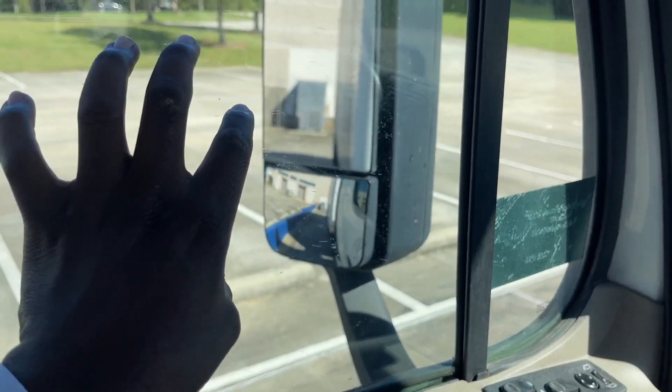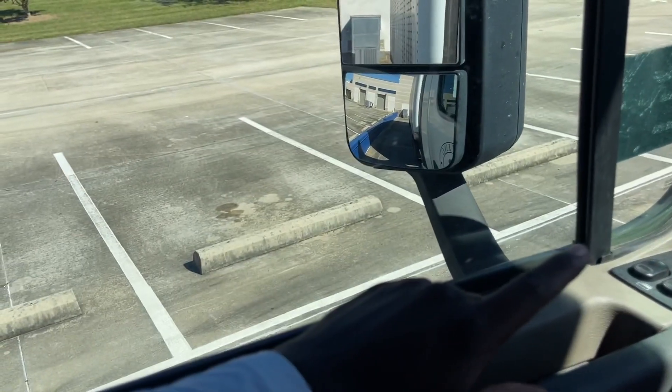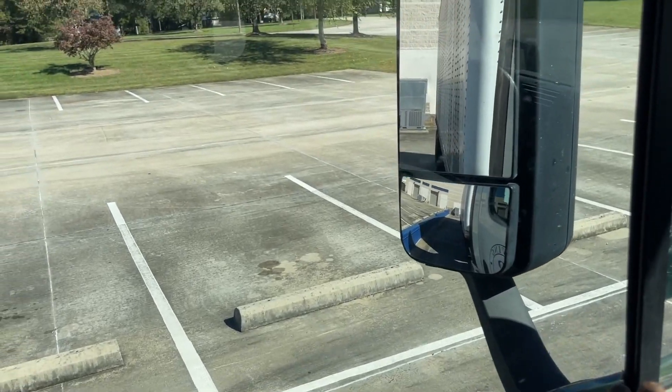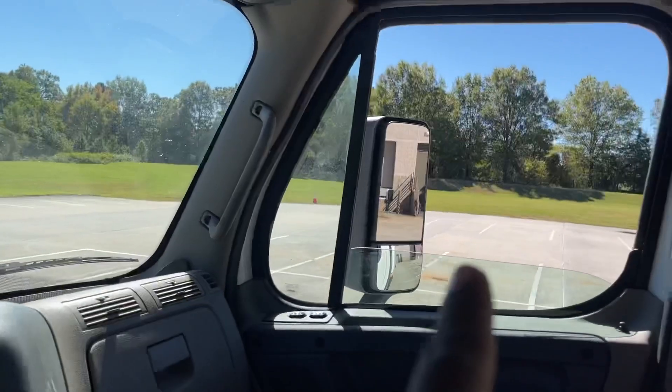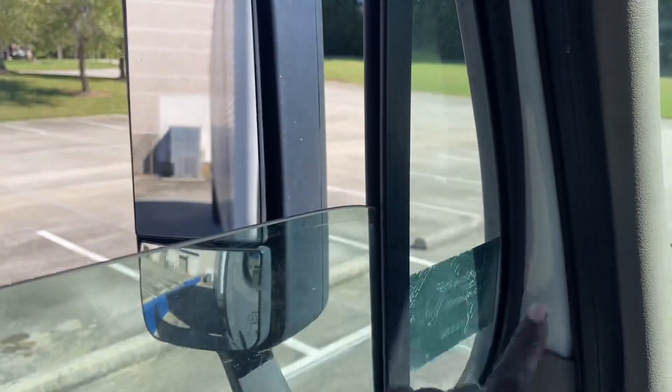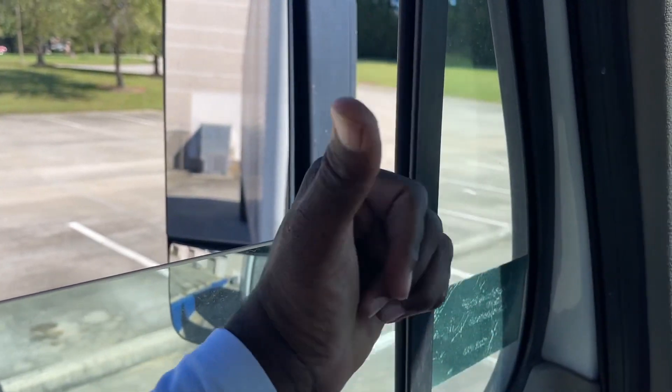My driver's side window and my passenger side window is properly mounted, not cracked or broken. They are clean and operational. My driver's side and my passenger mirror is properly mounted, not cracked or broken. They are clean and adjusted to my view.